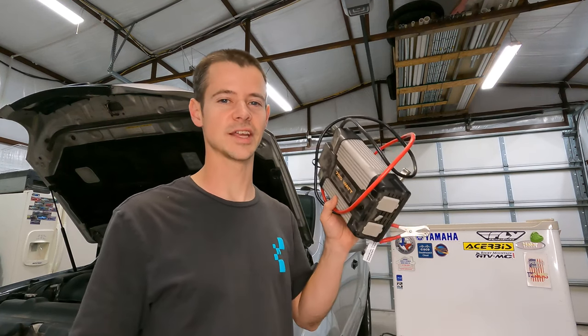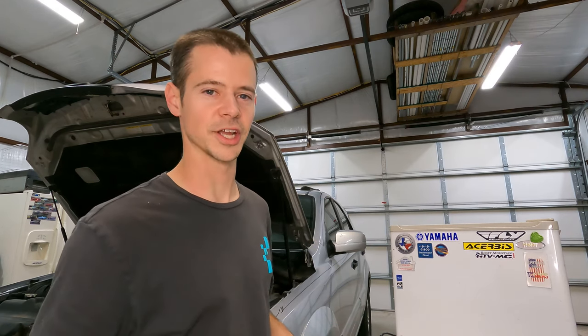Welcome to another exciting episode of Will It Run It. Today we're going to check and see if this 750 watt power inverter can power that mini fridge.